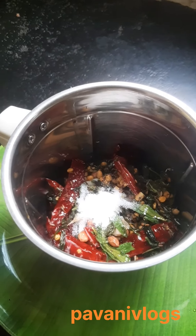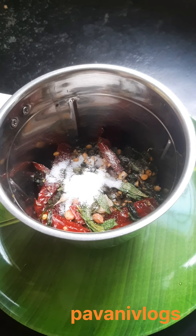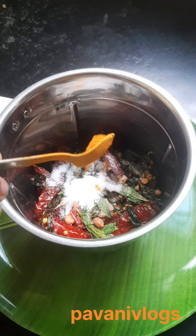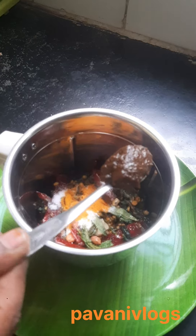Let's mix the whiskers in a little bit. Add salt. Add a little sauce.